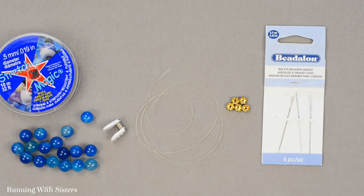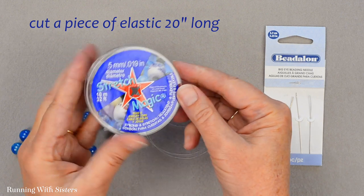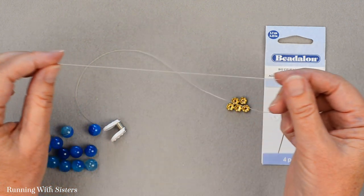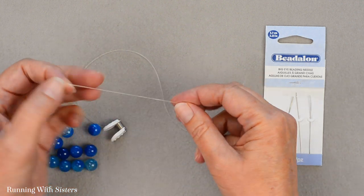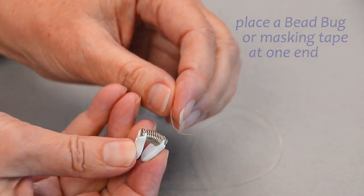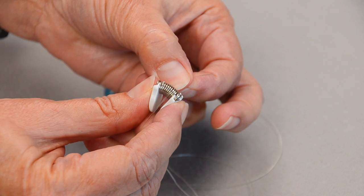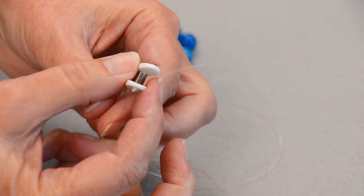To make the bracelet, the first thing we want to do is cut a piece of the Stretch Magic beading cord — this is the elastic cord. I cut a piece 20 inches long for this bracelet, and we need it that long because we're going to run it through the beads two times. To bead this cord we want to put a stopper at one end — this is a bead bug, or you could put a piece of masking tape on the end — and that's just going to keep the beads from sliding off that end when I put the beads on the other end.